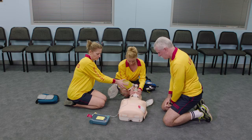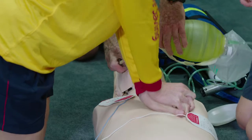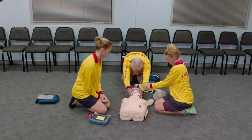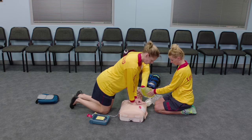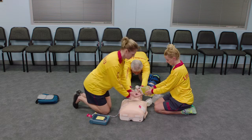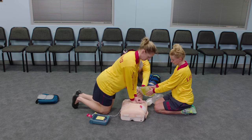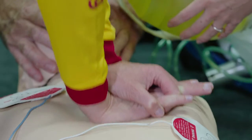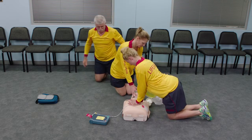The chest should rise each time the bag is being compressed. If lifeguards need to change roles, there should be no change to the time it takes to resume compressions.